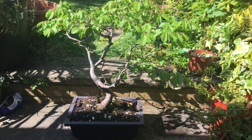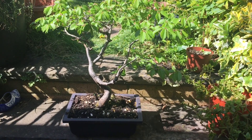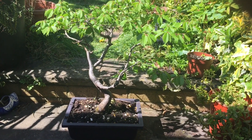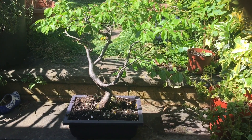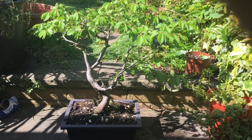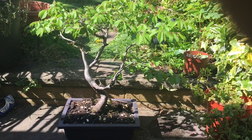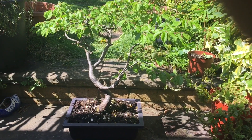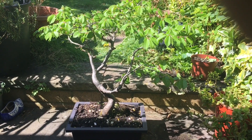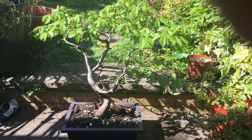I thought I'd give you an update on my bonsai collection. I showed you the collection about three or four weeks ago. At the time the bonsais were mainly not in leaf, and here we have the first one I showed, which is the hornbeam, and this is more or less fully in leaf.